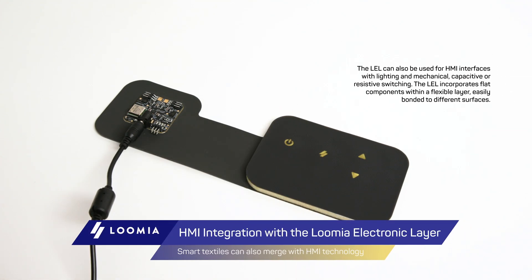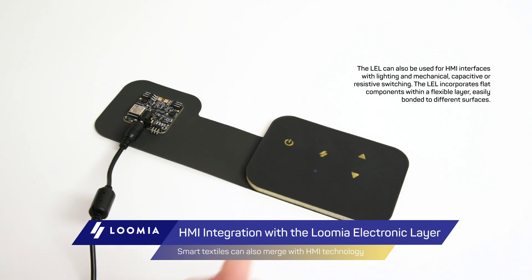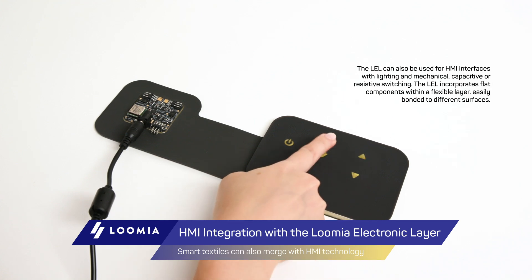The LEL can also be used for HMI interfaces with lighting and mechanical, capacitive, or resistive switching. The LEL incorporates flat components within a flexible layer, easily bonded to different surfaces.